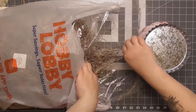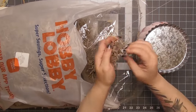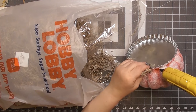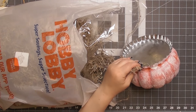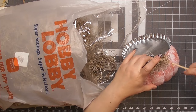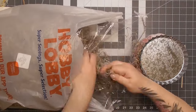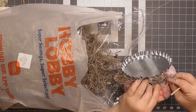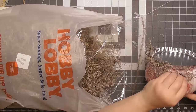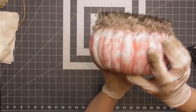The gap between the bottle cap and the pumpkin needs to be covered. We're going to use Spanish moss — my favorite — to tuck in between the pumpkin and the bottle cap. I'm applying some hot glue and using a dowel, skewer, paintbrush — whatever you have — to tuck the moss in between the two pieces all the way around.